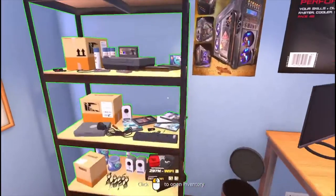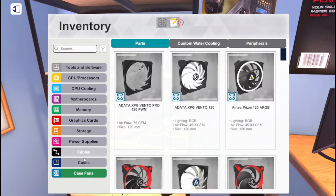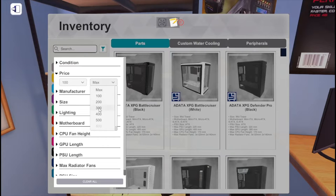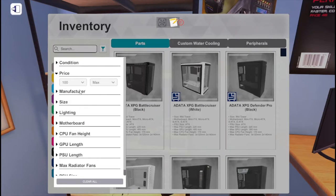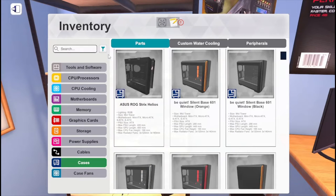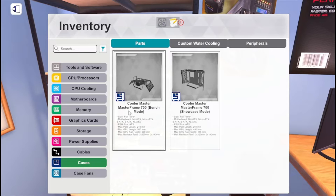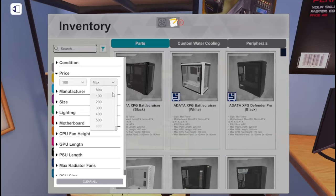So first I think I'm gonna start off with a cheap case. To find cheap stuff I'll filter by price and set the max to $100. These cases don't look cheap to me though. If I'm doing something wrong, guys just tell me, because I feel like these computers do not look cheap.